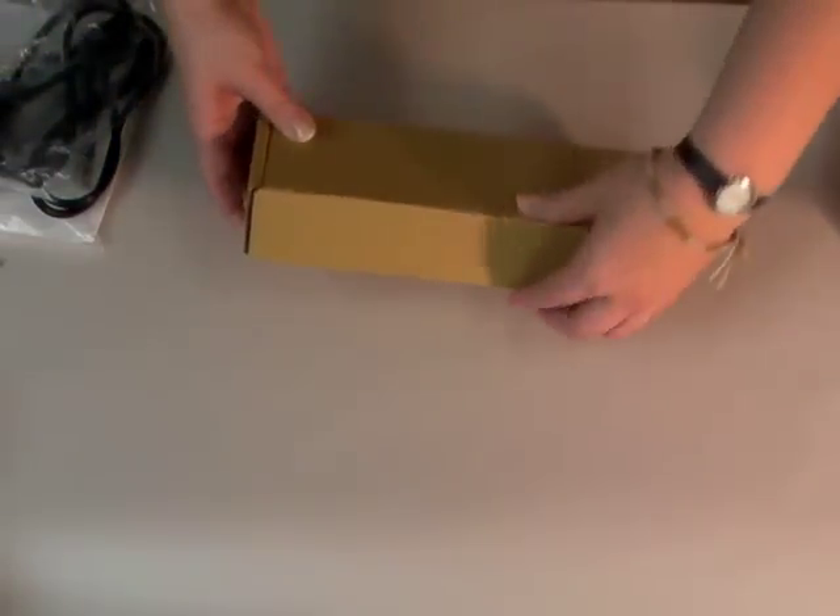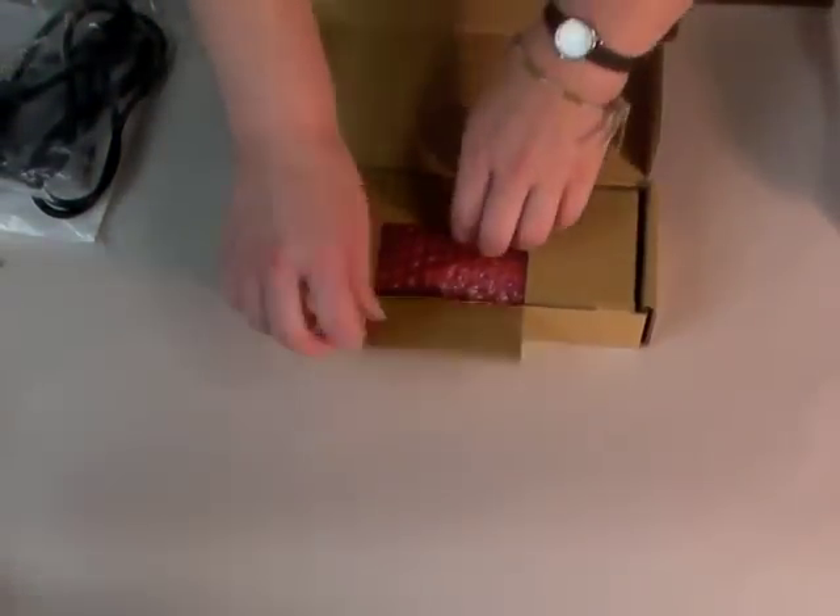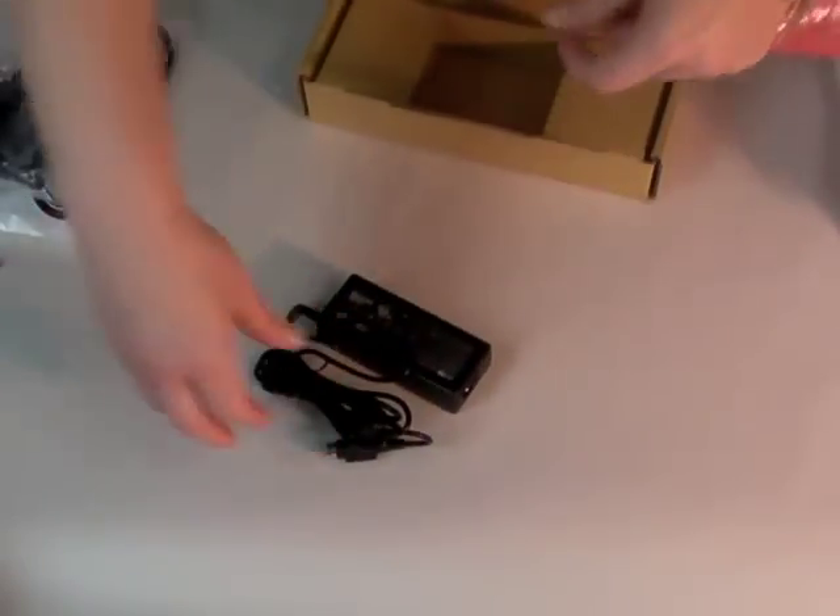There's also a smaller box that comes inside, and when you open that up, it's the other part of the power cable. We will see this, which goes along with this thicker black cord that will simply get plugged in.